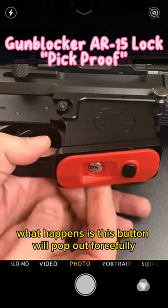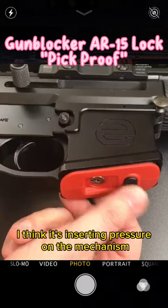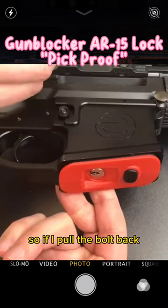Now usually what happens is this button will pop out forcefully, however because the chamber is closed I think it's exerting pressure on the mechanism. So if I pull the bolt back...